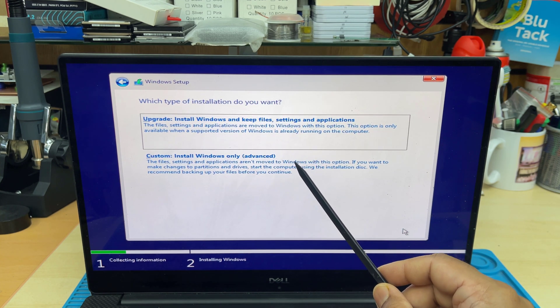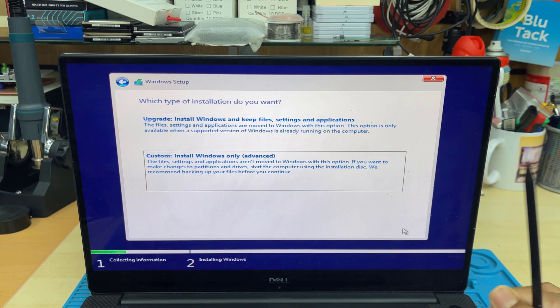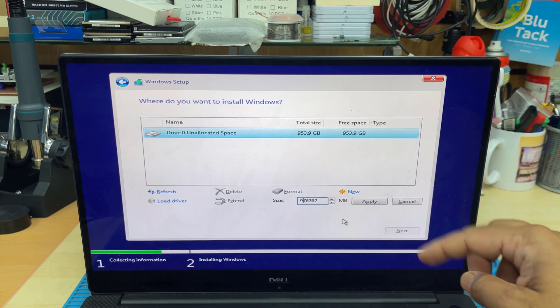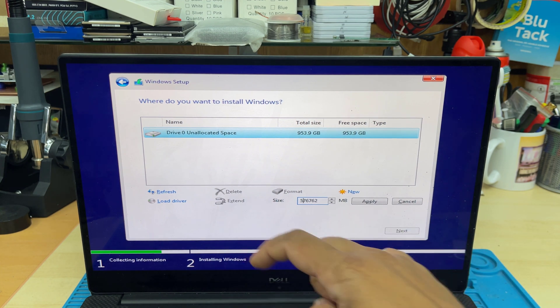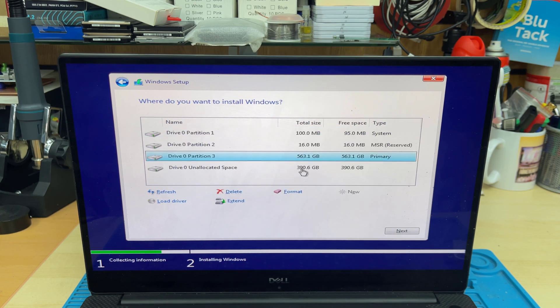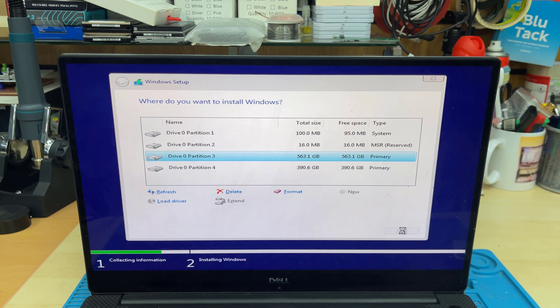There are two options. For a fresh installation you have to go for Custom: Install Windows only. As you can see, there is a one-terabyte SSD. I'm going to create partitions — you can see it says New and you can customize the size. I'm going to set it to 570 gigabytes, leaving unallocated space for a second partition. I'll create that new partition and leave it as-is. Now two partitions are created; I'm going to choose the larger one — partition three — for the C drive, and hit Next.